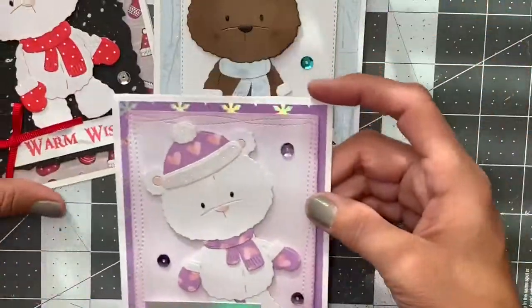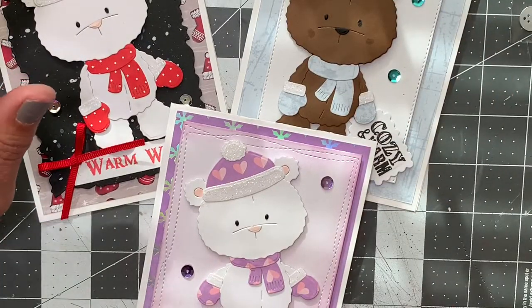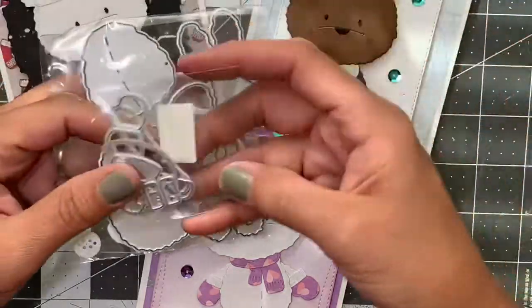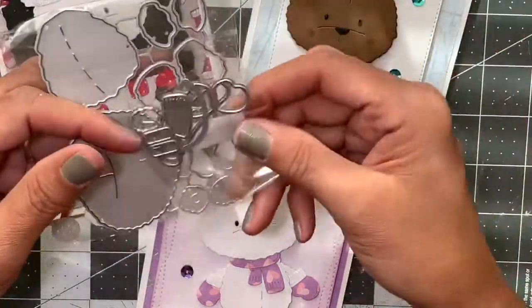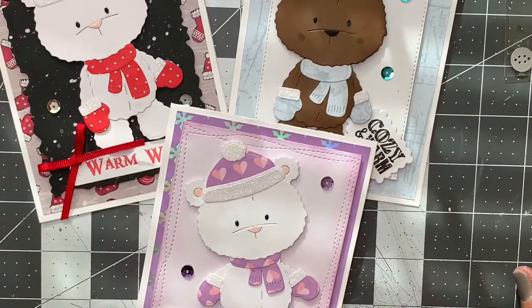I actually tied in the same purple and inked the inside to match. As I said, this was a quick project share — these are the three cards I made featuring this bear die. Of course, all links to the store and AliExpress, as well as the dies I used today and the supply list, will be in the description box below. As always, thank you for watching — have a great day until the next one, bye!